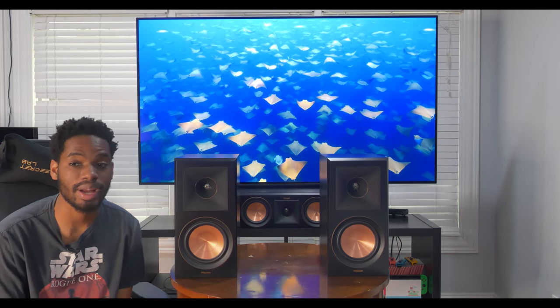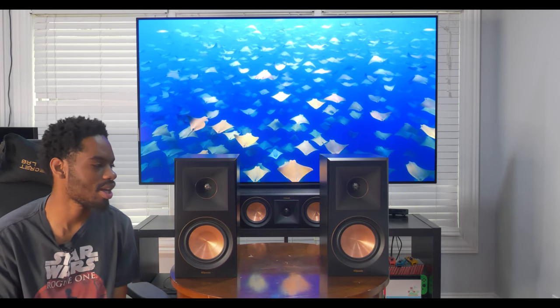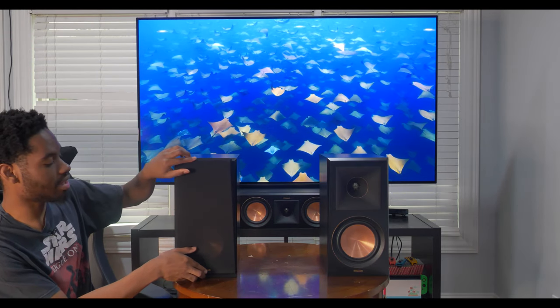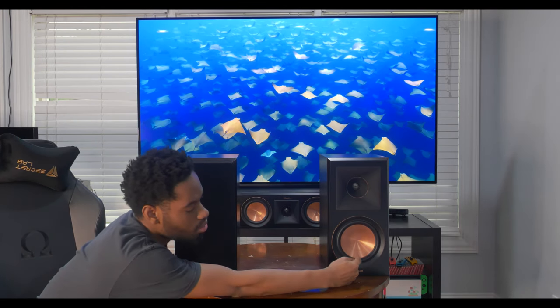So there you have it folks — the unboxing of the Klipsch Reference Premier 600M bookshelf speakers. I will be setting them up later this week once I get speaker wire long enough to reach the back of my room. Early visual impressions — I love the ebony finish on these speakers, it looks absolutely gorgeous. I haven't decided yet if I'm going to put the magnet cover over both speakers.